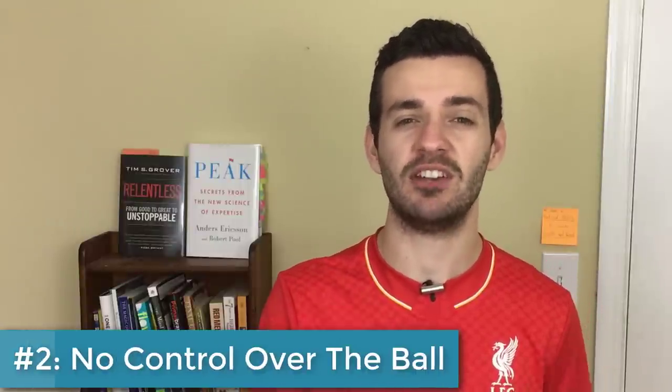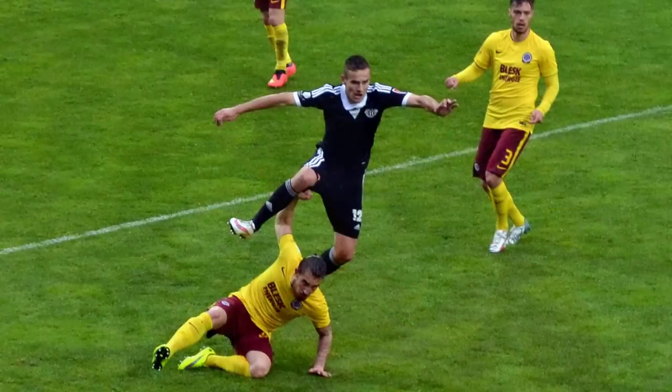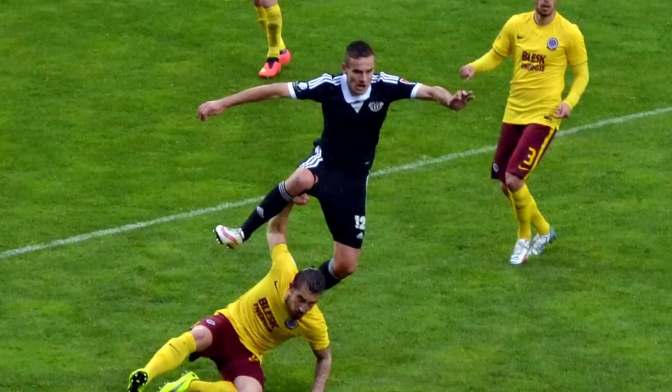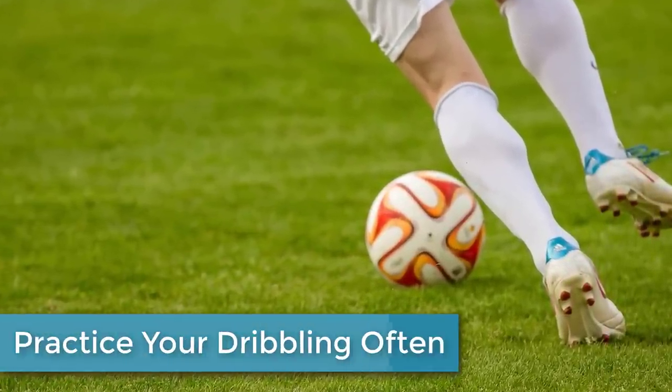Mistake number two is lack of control. This is something you need to practice to get good at, but one thing I'll see very often is players will push the ball way too far ahead of them and a defender will come and take it, or they will have the ball way too close to their feet and they'll be tripping over it. The solution is to practice your dribbling very often, especially with the outside of your foot, to get used to how far it goes when you touch it.